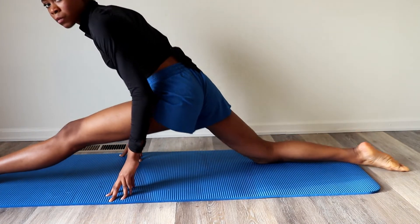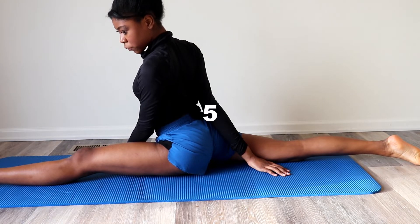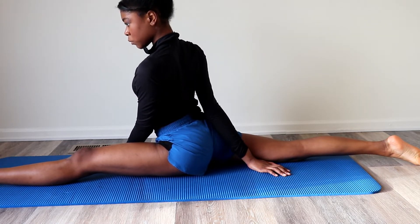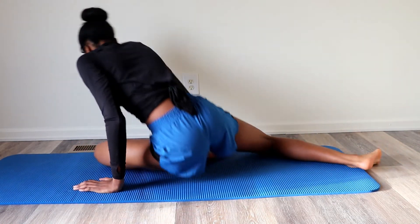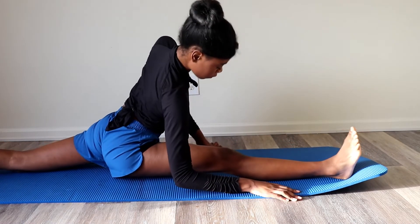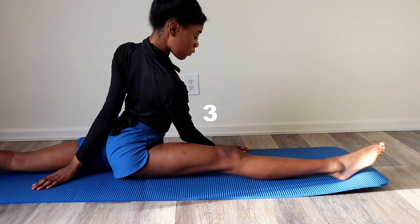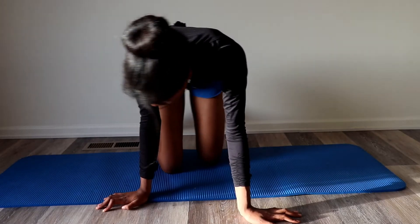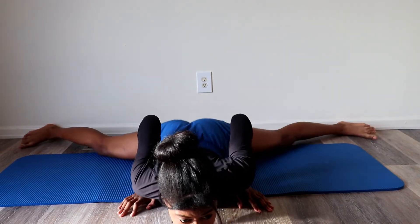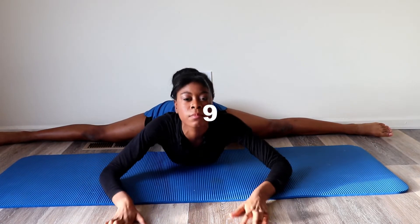Now we are going to hold all three of our splits for 10 seconds. Remember, it is important to breathe throughout each stretch.